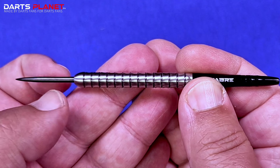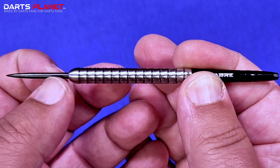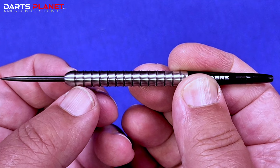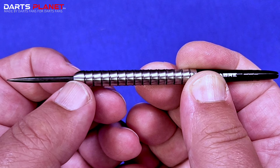Starting at the front of the dart we have this standard black coated point, which is really good — adds a little bit more grip into the board other than the standard steel ones. Then we go into a bull nose, quite a short one, but obviously adds a little bit more sort of deflection off of the flights rather than a square cut.